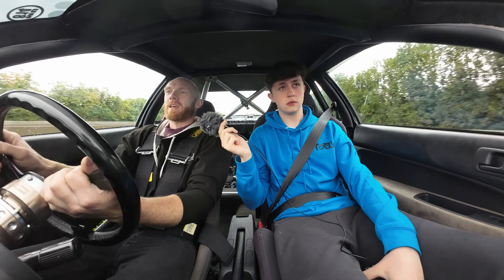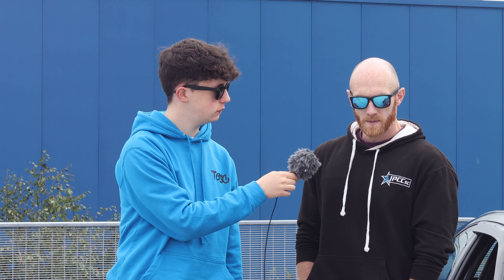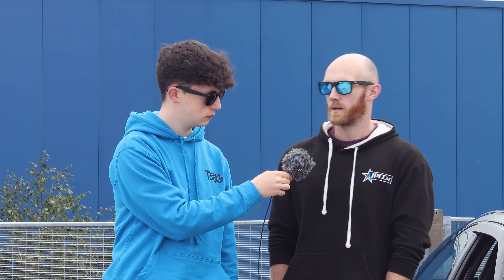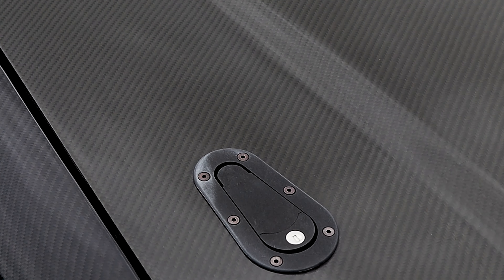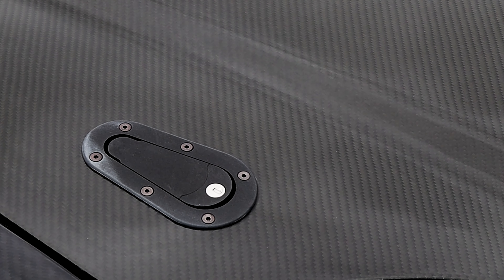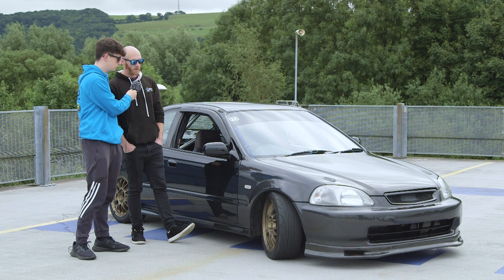For cosmetics I've kept it OEM plus — no big wings or body kits. Most notably it's got carbon fiber: a full replacement roof panel, bonnet, boot lid, carbon-skimmed front ends, and a carbon front splitter. Other than that it's all factory Honda stuff, some wind deflectors, and an e-connect-style rear lip to tie it all together.